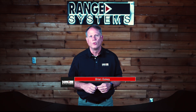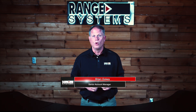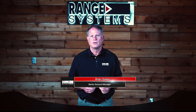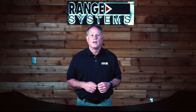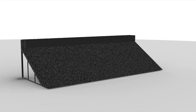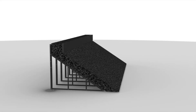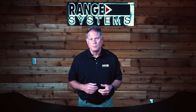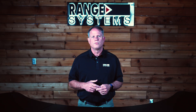Choosing the right bullet trap is one of the most important decisions you'll make when designing or upgrading a shooting range. It impacts safety, cost efficiency, and long-term performance. In this video, we'll compare two proven solutions: the Granulated Rubber Encapsulator Grandtrap from Range Systems and Modern Steel Bullet Traps. Our goal is to help you make an informed decision based on safety, maintenance, cost, and overall performance.